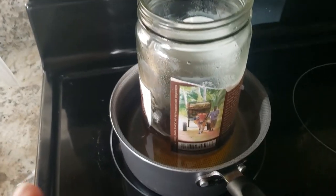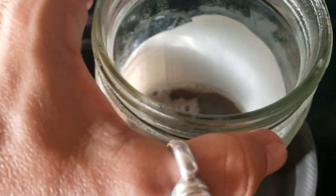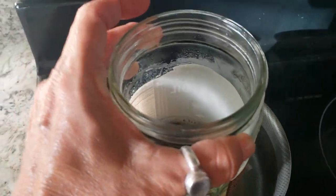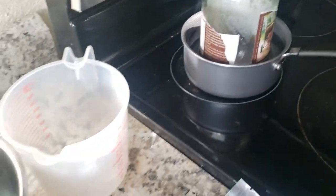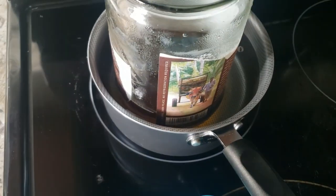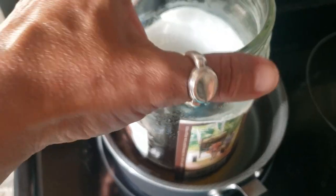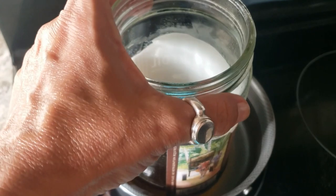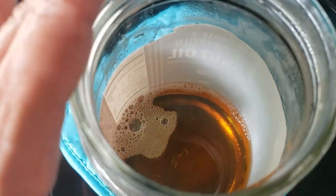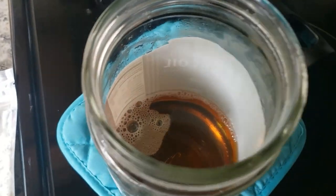Melt your butters over low to medium heat, and as soon as it's melted, get it off the heat. Be very careful because a lot of jars may break depending on the heat. Use a decent jar, and be careful — the expansion from hot and cold can break the jar. Don't overcook; just melt the butter. If you're going to mix oils, do that after, when you're ready to whip.